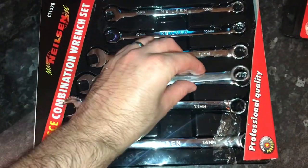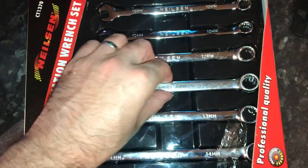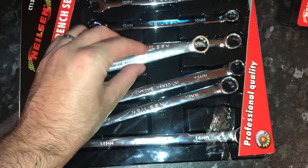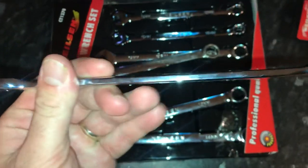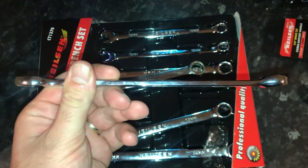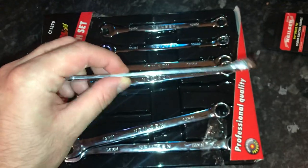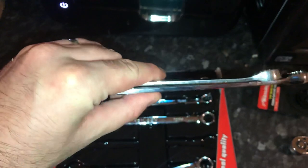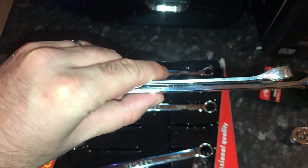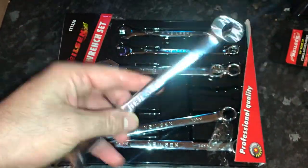You've got a fair bit of extra length there. Not only that, just look how much thicker the Nielsen ones are. I haven't brought a vernier caliper in, which is a shame, because it'd be brilliant to show exactly how much thicker these are. The top one is the Halfords and the bottom is the Nielsen — I think the Nielsen must be about 50% thicker. These are really good quality for the price.